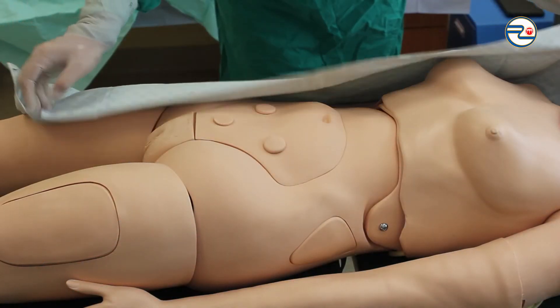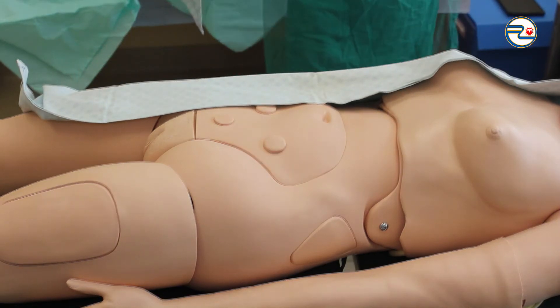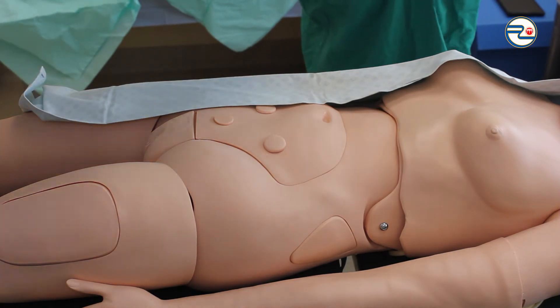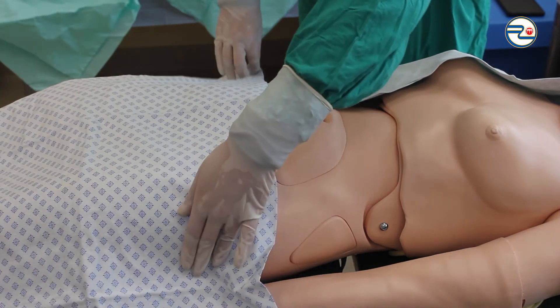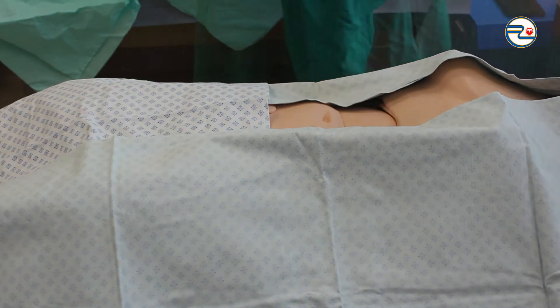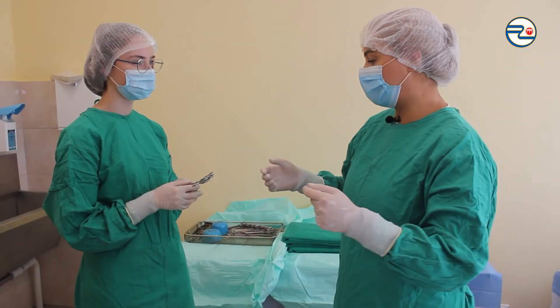I'm starting draping with the four smallest drapes. Placing the first drape closest to me on the side of the patient. I'm not bending over the unprepared field. I'm not moving a drape after I place it. I'm covering the operating field on all sides with the three remaining small drapes. The edges of the prepared surgical field should remain under the sheets.